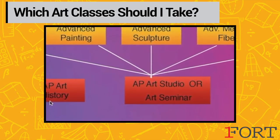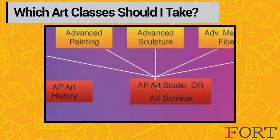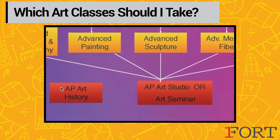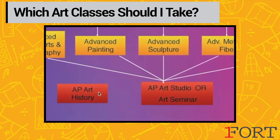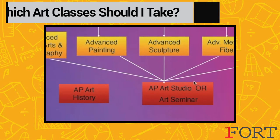For students who know coming in as a freshman or sophomore that they want to be in AP Art Studio their senior year — art is their thing — we suggest that you take AP Art History your junior year, because you can learn everything you need to know about art composition and the history of art, and then apply it to your work your senior year in AP Art Studio.